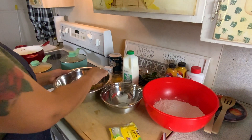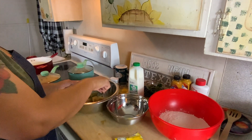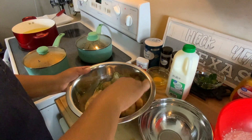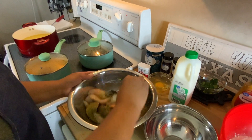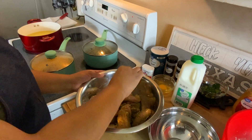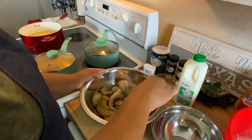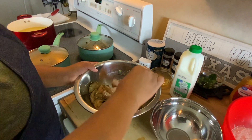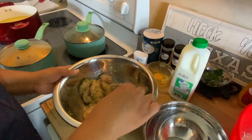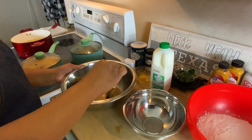We're just going to stir that chicken up a little bit, make sure you get the seasoning all on it. Stir that up real good. I have some beans and greens on so I'm going to turn that down just a little bit. I think that's coated really good.